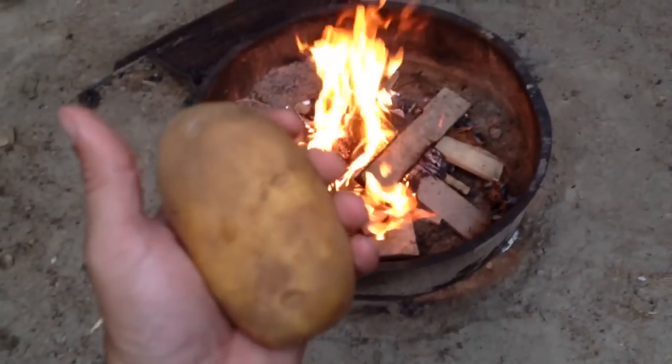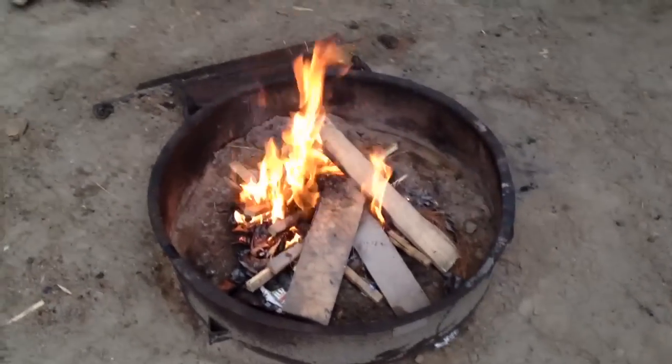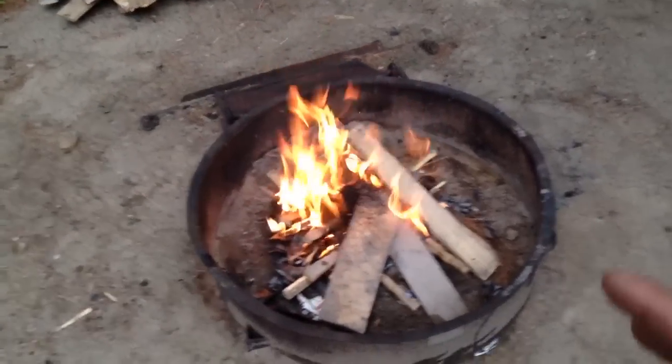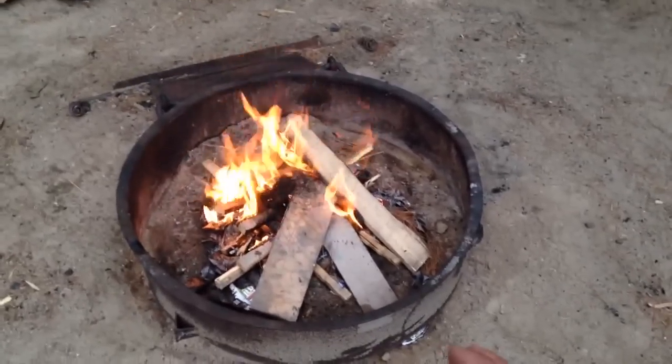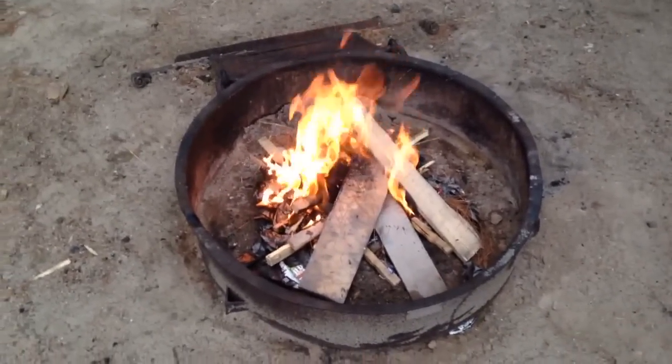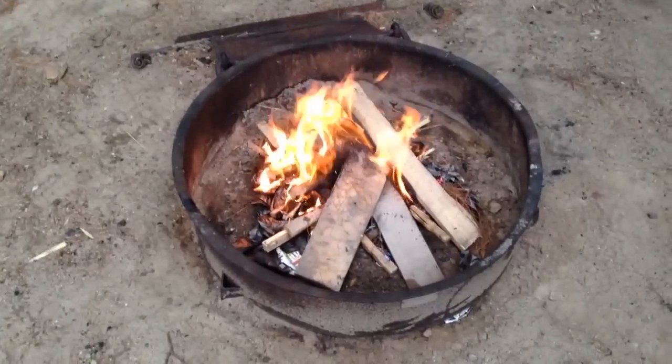Right now we've got to take these potatoes inside and clean them off. What you want to do is light a fire and get it going with a bunch of wood and get some really hot coals going. We started the fire and what I need to do is let this burn down, keep putting some wood on it until it has some really hot glowing coals.